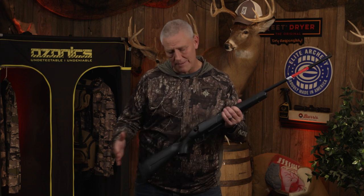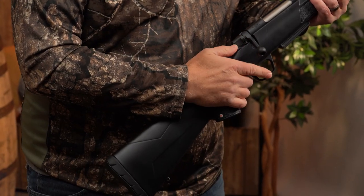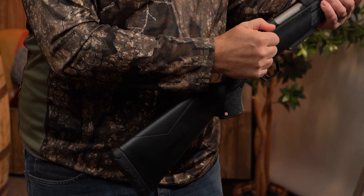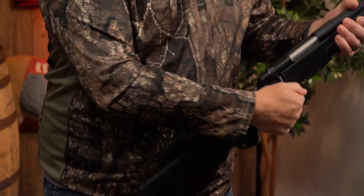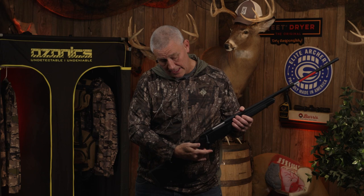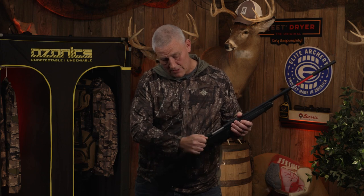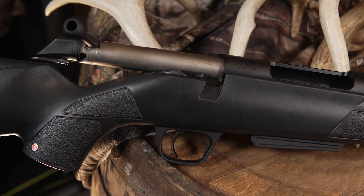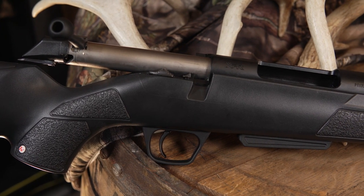Another thing I really like about both the Winchester and Browning rifles is they come with an option to unload the firearm while it's on safety. Normally if you don't push the button you can't work the bolt. But now there's a button right in front of the regular safety — push that down and you can unload the rifle.